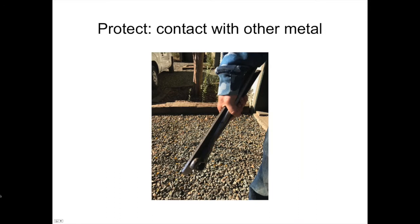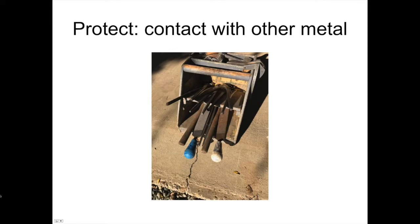Also protect your rasp from other metal. I've seen farriers walking out into a pasture carrying their rasp and nippers in the same hand. The high-carbon tool steel of the nippers bangs into the rasp and knocks off the cutting edges on every tooth it touches. If you do this all day on 10 or 12 horses, that rasp can lose 50 to 60 percent of its life in just one day of trimming. The same applies in your shoeing box — don't let the rasp bounce around against your tongs, nippers, or pull-offs. Keep your floor rasp and finished rasp completely away from other metal.